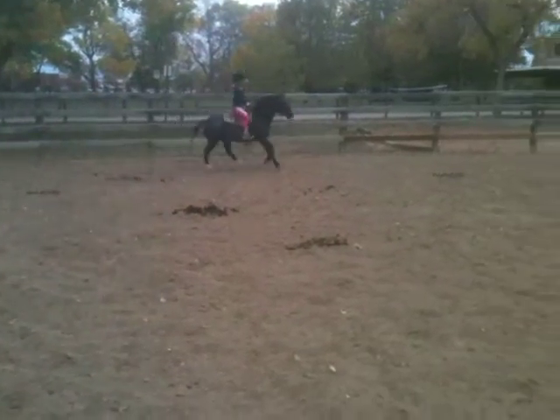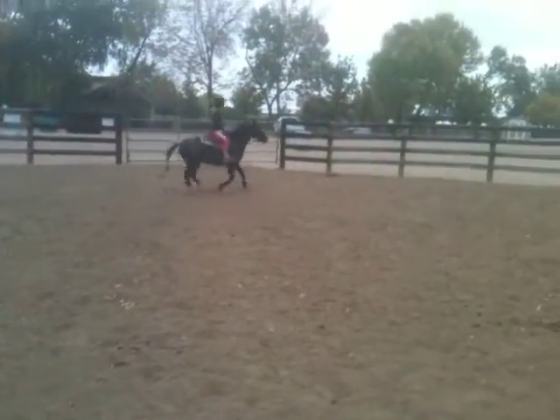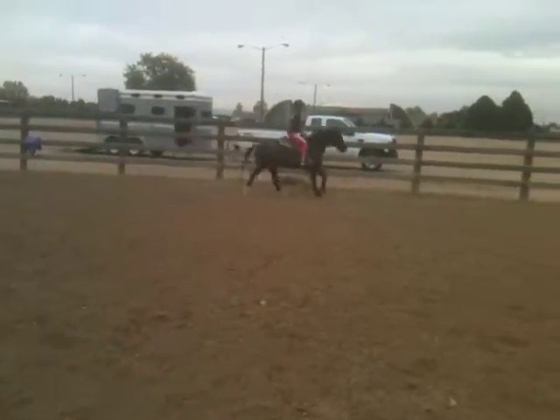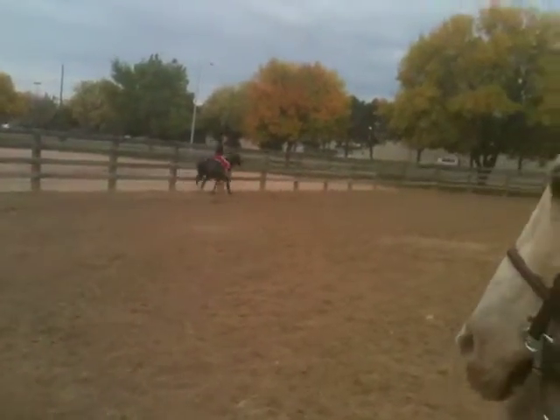Wrong lead, Liz. Slow him down and change the lead. There you go. Okay, you've got to loosen up — loosen up the reins a little and then let him go.